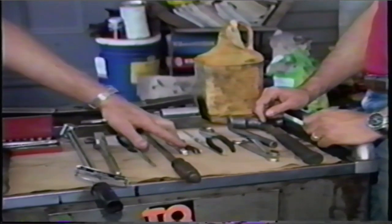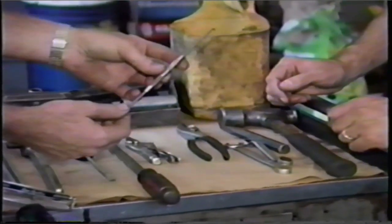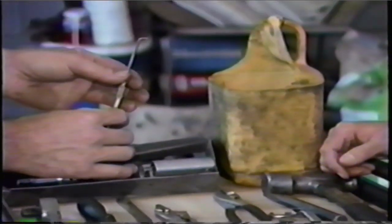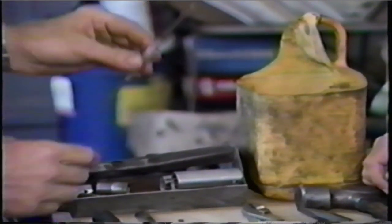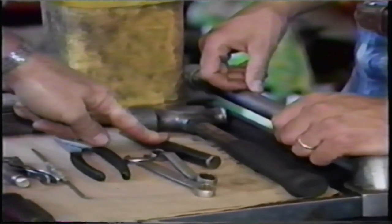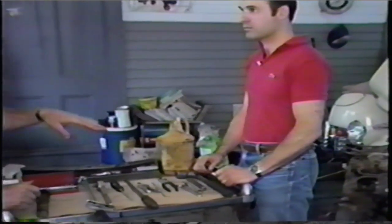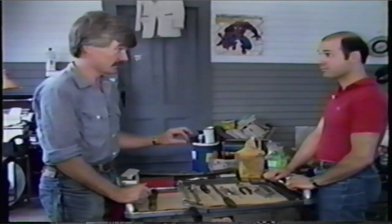Needle-nose vice grips are very handy. Pliers. This tool here — most people probably don't have it. It looks identical to a dental pick. It's called a scriber. Tool stores and some hardware stores will have it. I use this on many different things in Corvairs, in particular removing O-rings from pushrod tubes. A hammer and a dull chisel — that may sound strange, but I'll show you exactly how I use this when we run into our first bolt that doesn't want to come out. We're not trying to chisel a bolt off, we're just trying to loosen it.